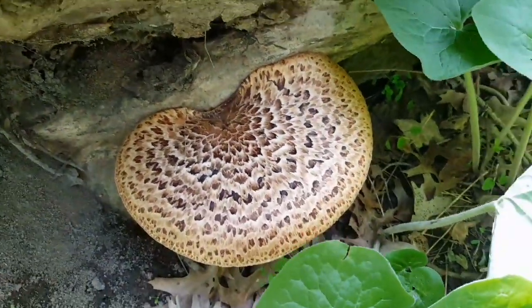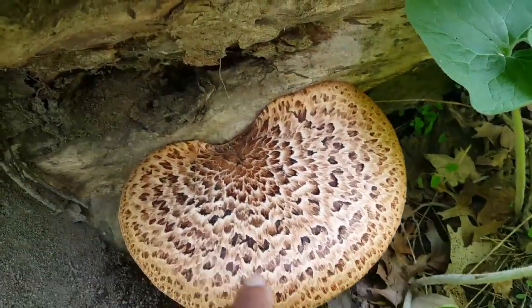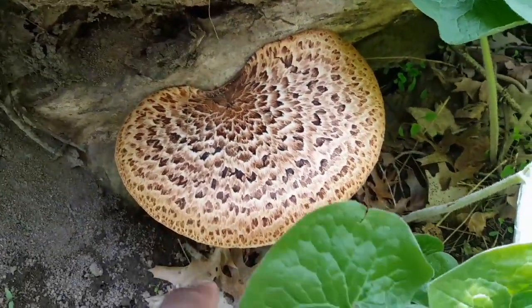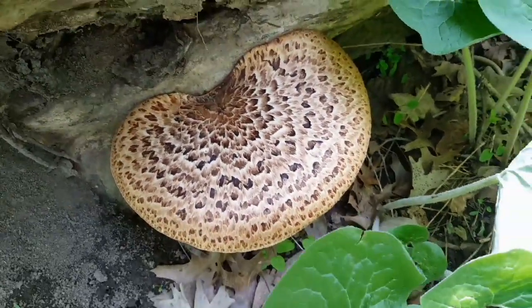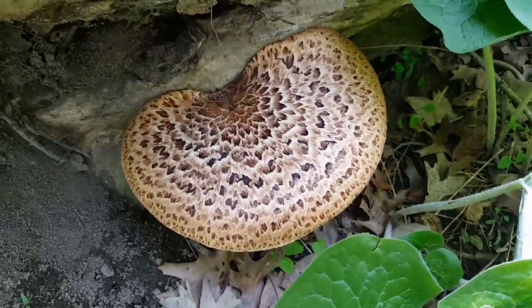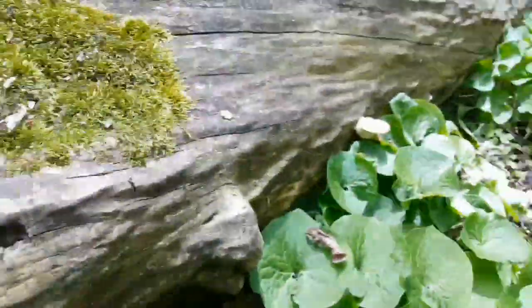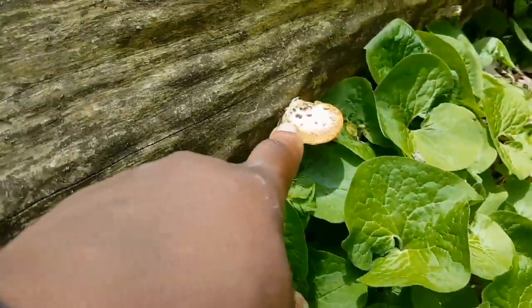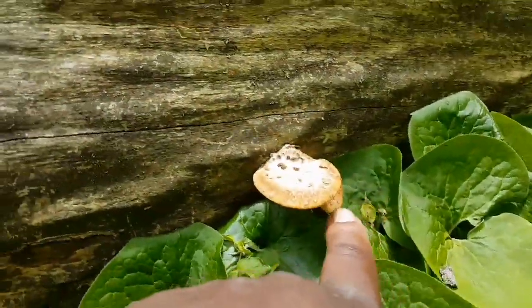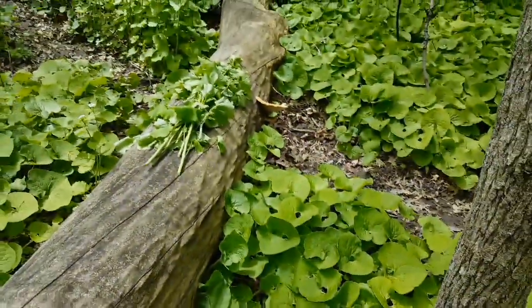The Latin name is Polyporus squamosus — it's a polypore and a really choice edible in the springtime, around the time morels are out. You want the young ones to harvest. There's a young one here that'll get pretty big, and two right there growing together. There's an older one down there as well.